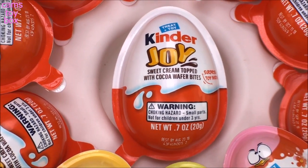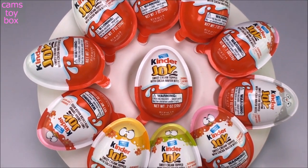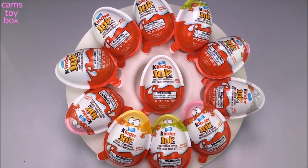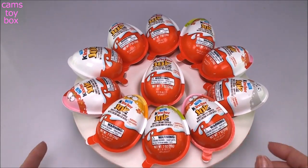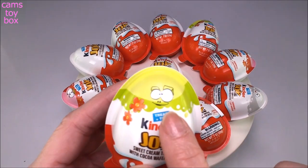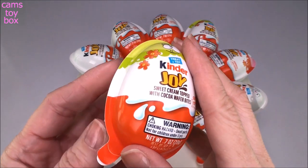Hi everyone and welcome back. As you guys know, it is getting very close to Easter time and I found these super cute Kinder Joy Easter eggs at Target. They come in really, really cute colors — they have a green color, pink and yellow, and then just plain white.